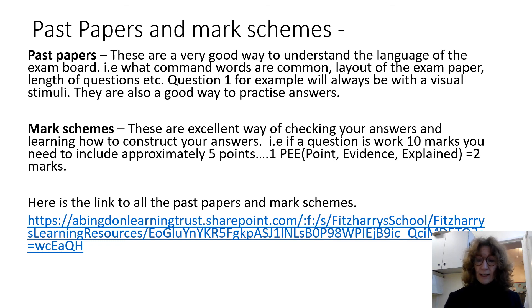Good luck with your revising. Let me know if there's anything else I can offer you, and see you soon.